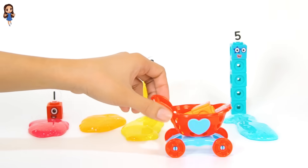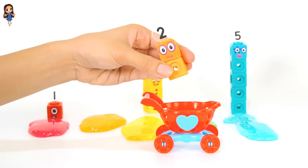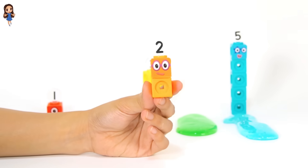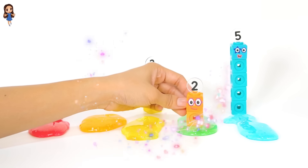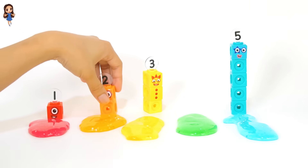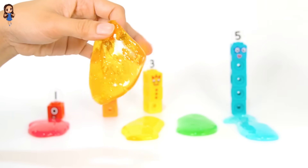Oh, another number block friend. It's the color orange. Orange. Hi, number block two. Is this orange? Orange. Jiggle, jiggle.